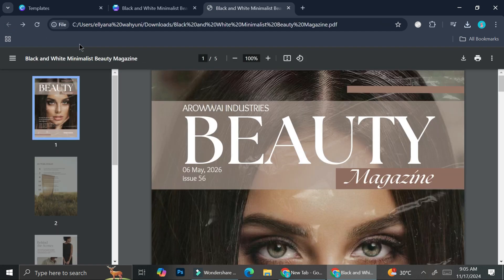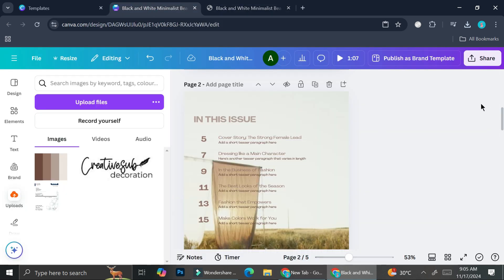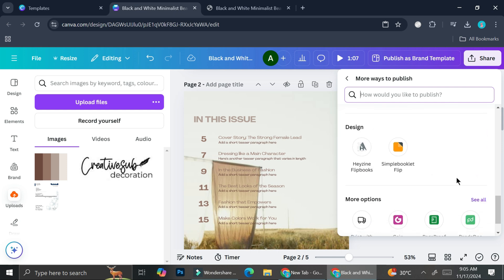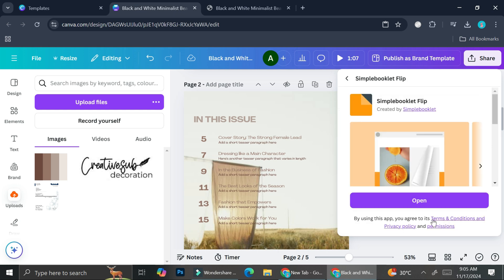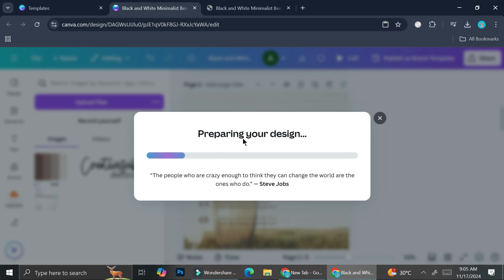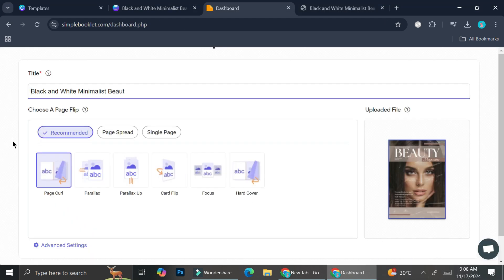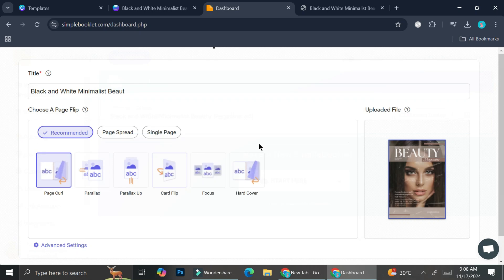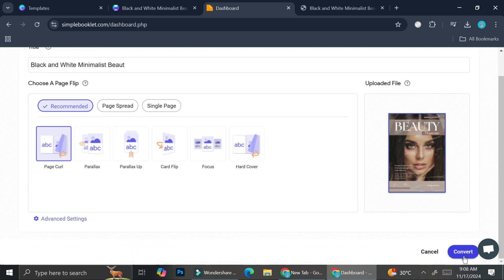If you'd like to take things even further, you can turn your magazine into a flipbook. Go to Share, click 'See all,' and scroll down until you find 'Simple Booklet Flip.' This external platform lets you convert your design into a flipbook. You'll have options for effects like page curl, parallax, card flip, focus, or hardcover. I'm going to choose the page curl effect and click Convert.